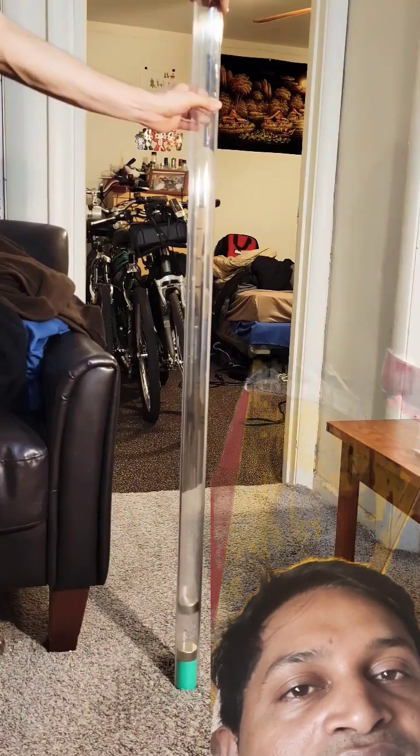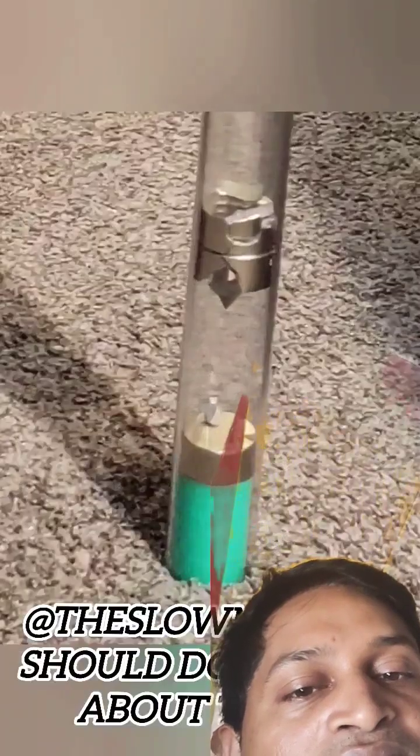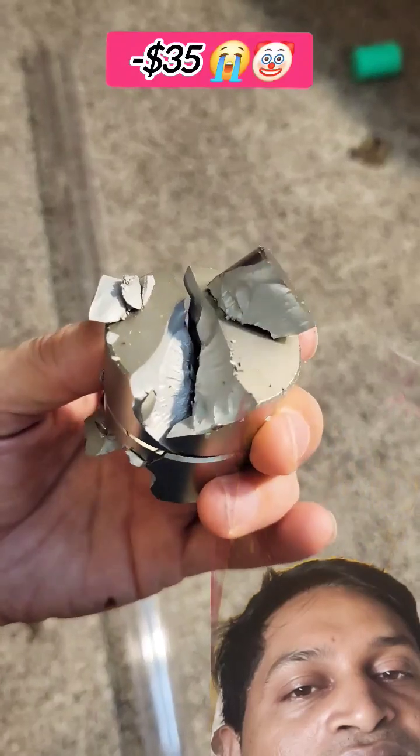Now let's build our magnetic suspension. Son of a... Wow, check out the fireworks when two powerful N52 magnets slammed together. Total destruction — and there goes 35 bucks down the drain.